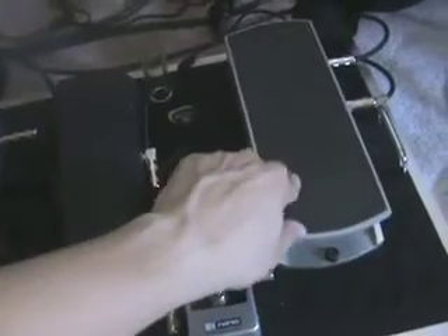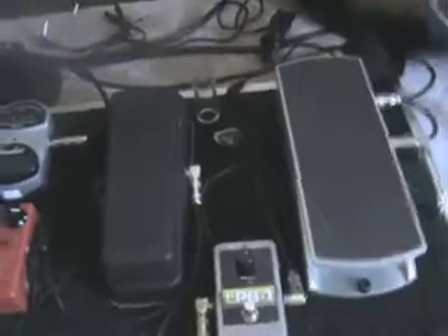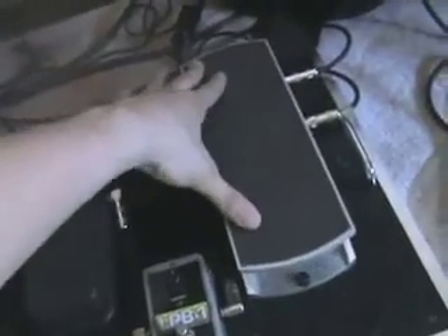So I'm going to get really up close and personal with it. This is an Ernie Ball volume pedal — it's one of the older ones. I put it at the front of my chain because sometimes I like to take my overdrive when it's full and pull it halfway, and I can really adjust the amount of overdrive with the volume pedal.